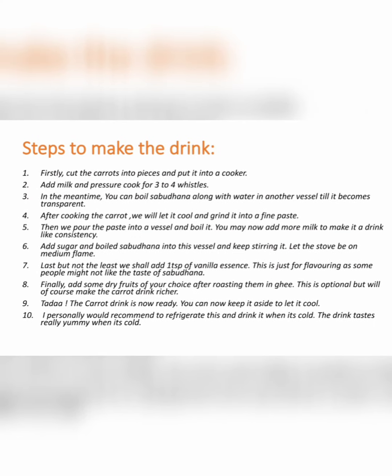Here I have included the steps involved in making this carrot drink. Thank you so much for watching. I hope you like it.